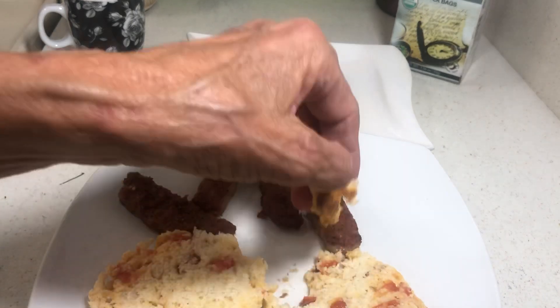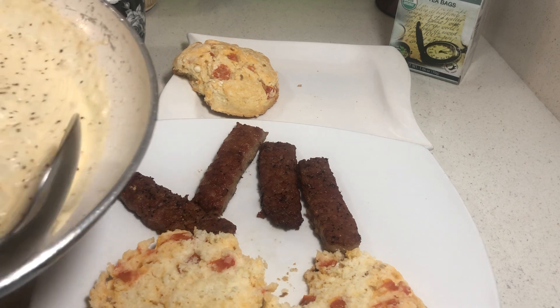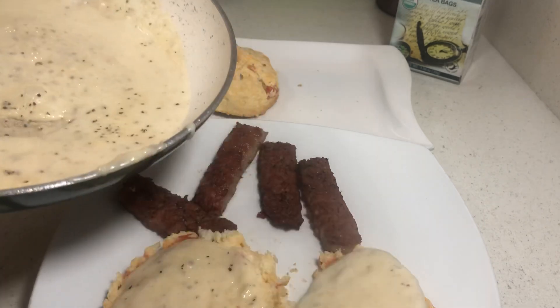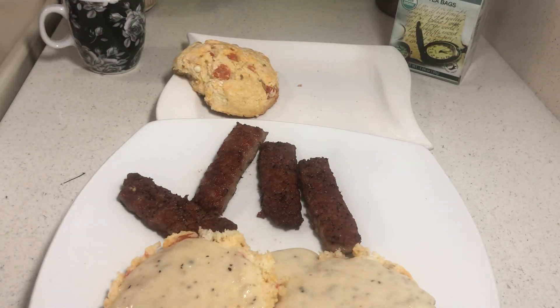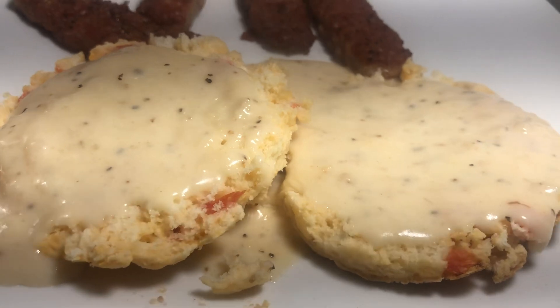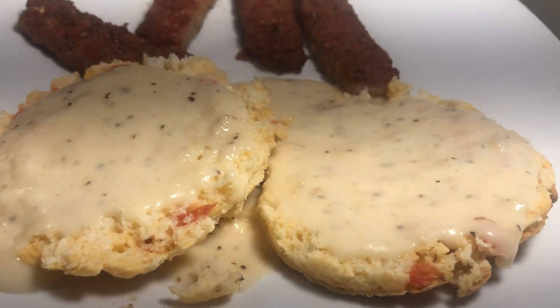You can make biscuits. The thing to remember is don't over-stir your biscuits. You can have eggs with this if you wanted — you don't really need it though. Please like, comment, and subscribe. Thank you guys for following me. God bless you all, and we'll see you. Thank you.